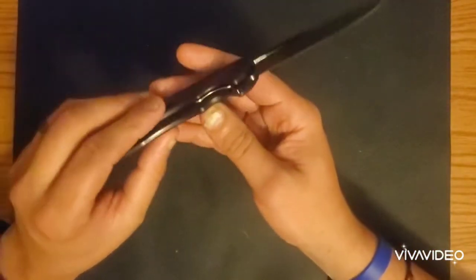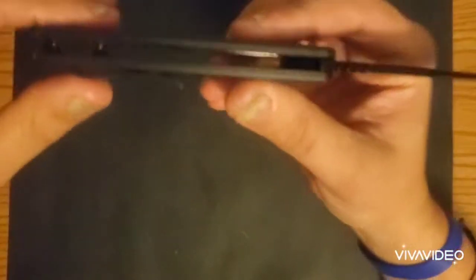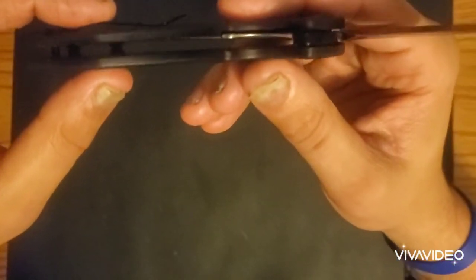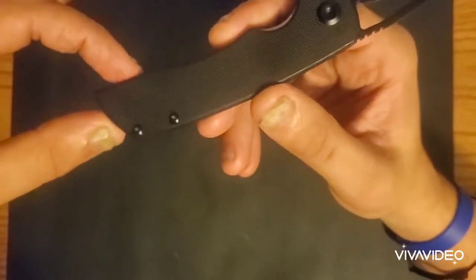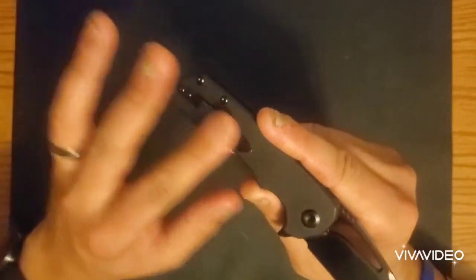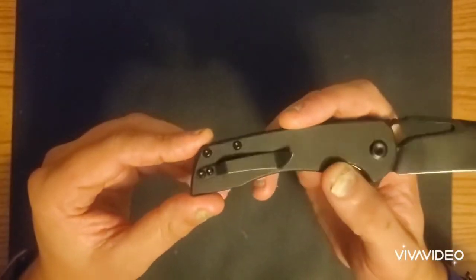It has a stainless steel liner lock. The liners are not milled out, but they are recessed within the knife, which is pretty nice — gives it a nice sleek profile. It is not ambidextrous; I looked it up online and it said it was, but looking at it there's nothing there, so this is right-hand only. This is a titanium milled pocket clip, which is nice even though I don't love the way it looks.